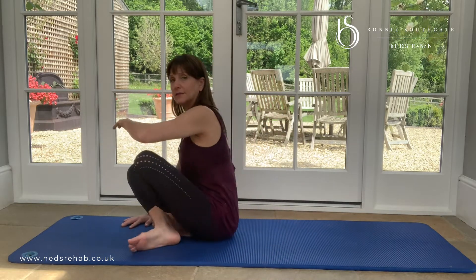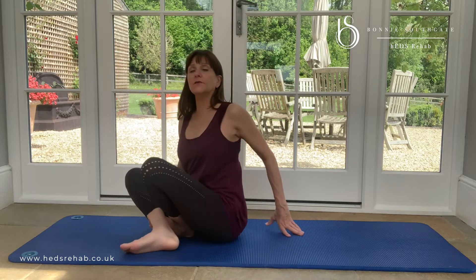Sometimes we hold in our lats and our spinal extensors overly, so when we go to rotate it doesn't let that side move. We're going to explore on your own bodies, because we all are different — we all have our own strategies. There's no one way to do an exercise that will work for everyone.